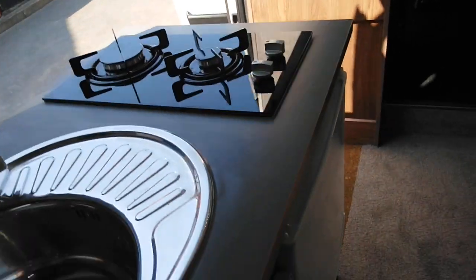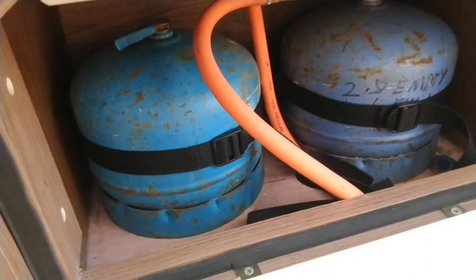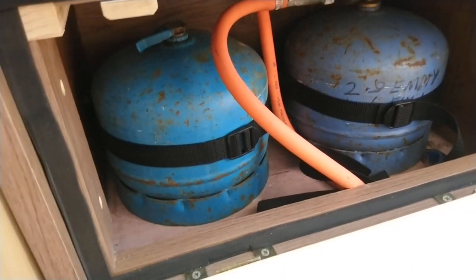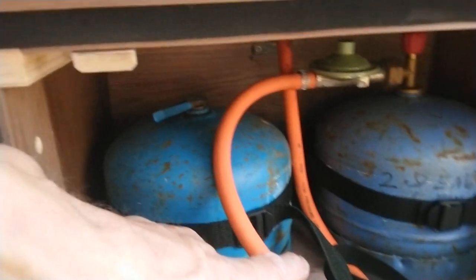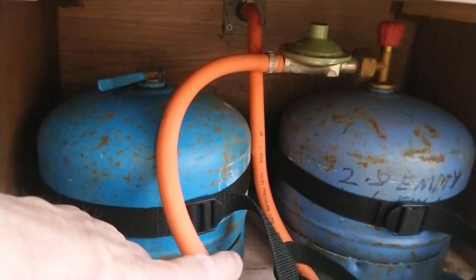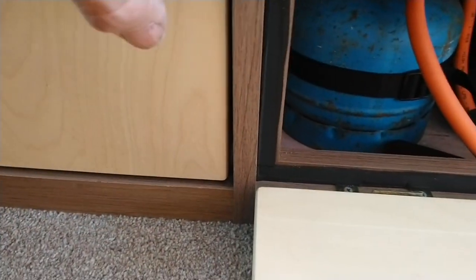The gas cylinders are stored under here in a sealed cupboard — there are two of them, which can be exchanged at most Calor Gas outlets. You can turn them on and off from in there via a valve. There's ventilation going down through as required, so if there were a leak the gas goes to the outside of the van. The cupboard is fully sealed.